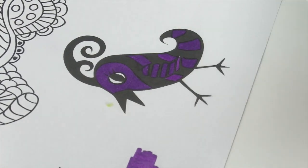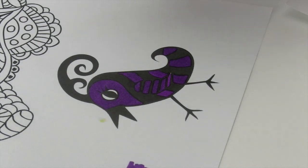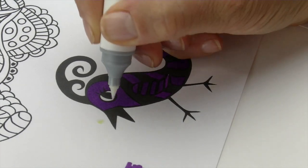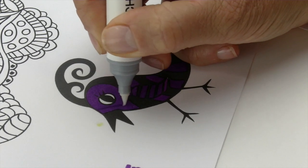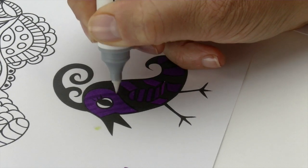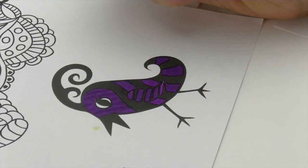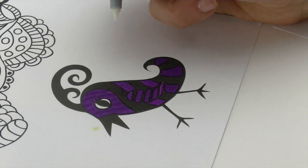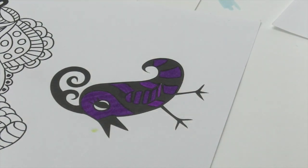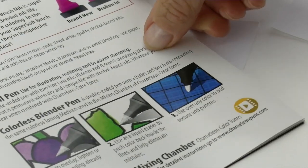The third thing you can do with it, which is really kind of fun, is create patterns or textures. This is all in the instructions, but you can use either the bullet or the brush nib — I'm just using the brush nib at the moment. You just run it over top of the area you're working on. You might not see it change immediately, but once it dries you'll find it starts to give you a light texture and it can add some pretty cool effects to what you're coloring with. So three different things you can do with your colorless blender pen.